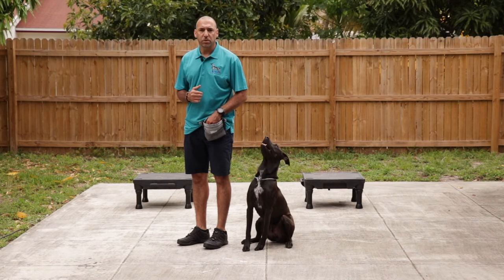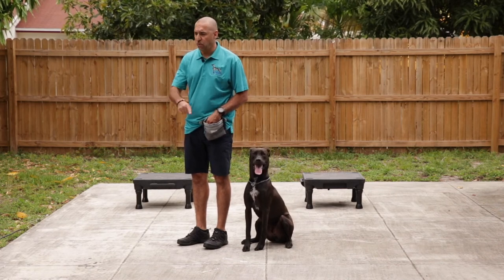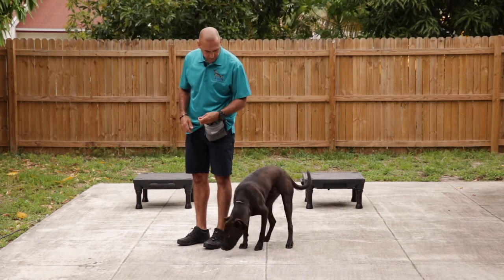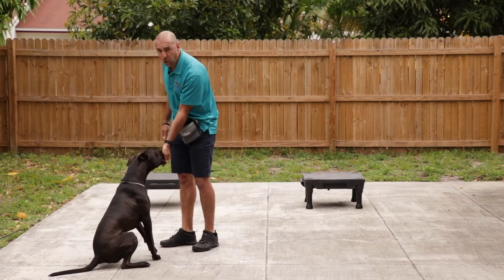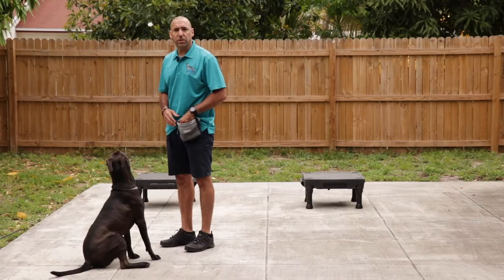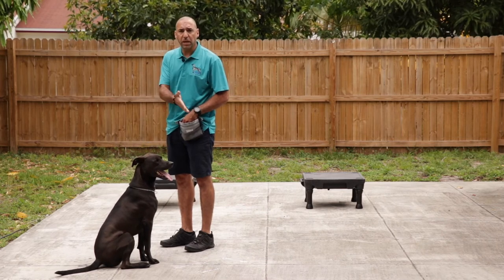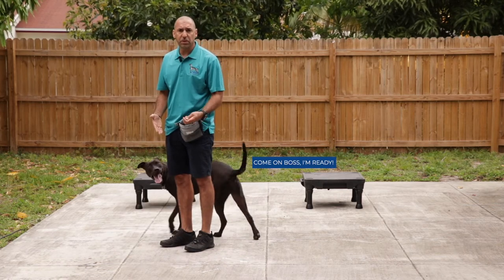Teaching your dog the front position: you step forward on your left foot and lure the dog with your left hand forward. The moment the dog passes your left leg, you step back on your left and ask him for a sit. Front. Step back. Sit. To teach your dog a teardrop and heel with your food, you step back on your left foot and bring your left hand back. The moment the dog passes your left foot, you step back forward again and bring the dog into position.